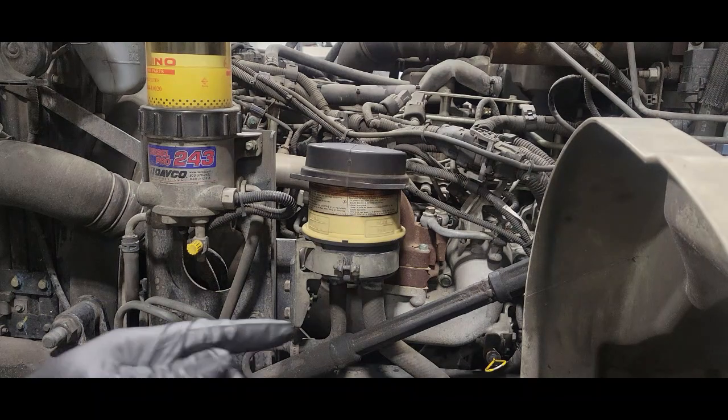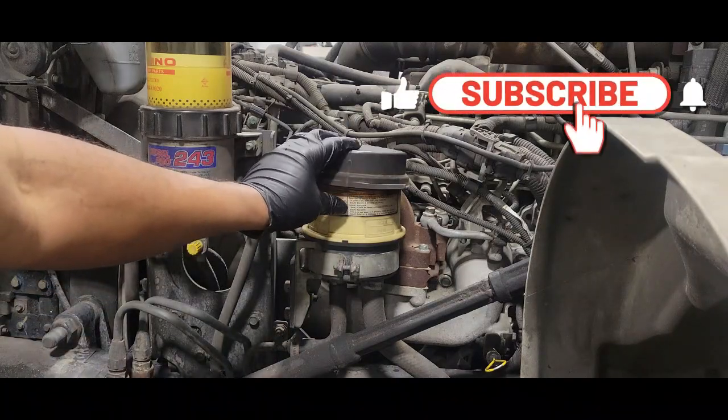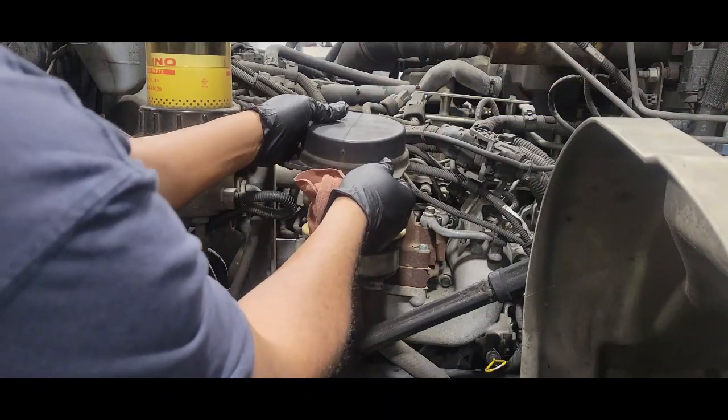Hello and welcome to my channel. In this video we're going to change the power steering filter in a 2016 Hino. If you're not a subscriber, just hit that button to the right and become a subscriber right away.